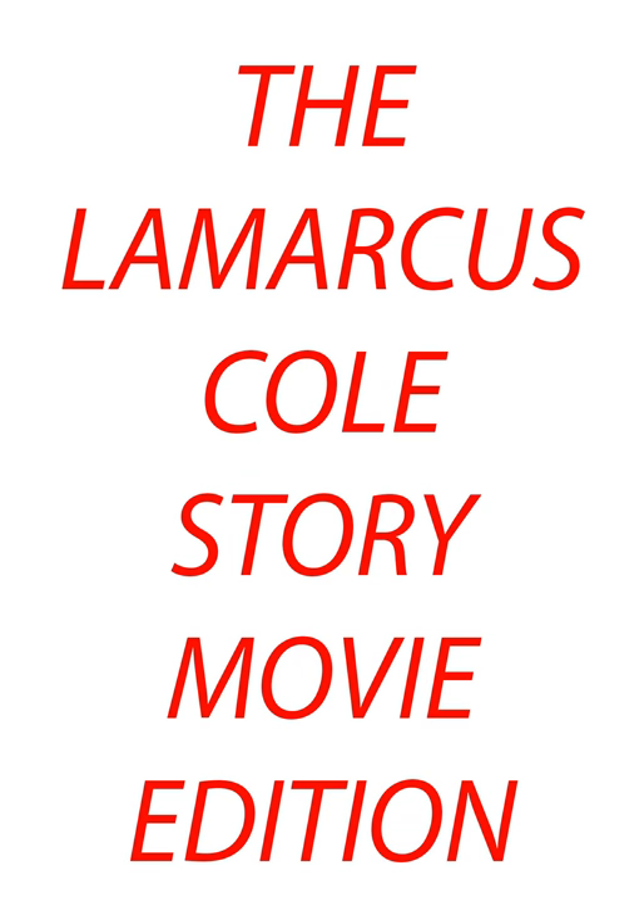Hey, how you doing, LaMarcus? Welcome back. Can you tell us a little bit more about your storybook that you were working on?